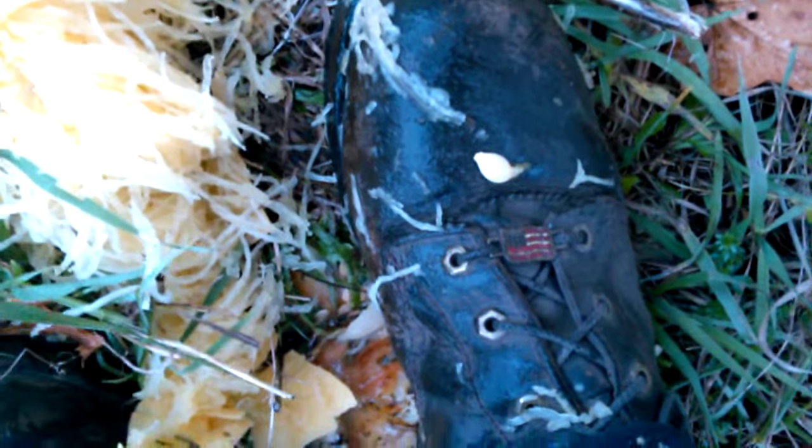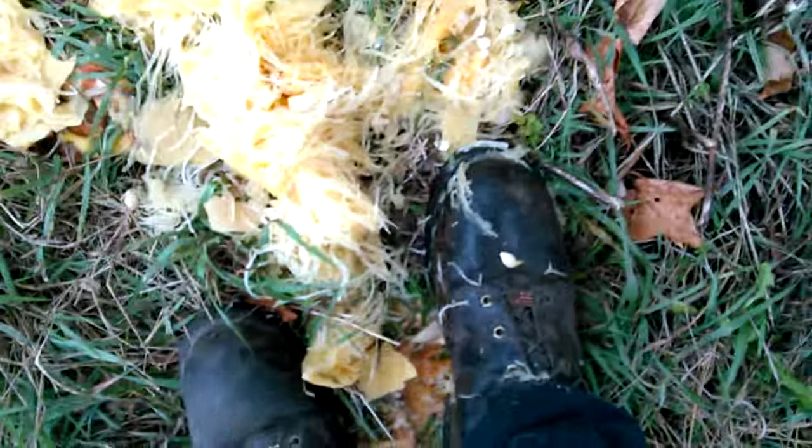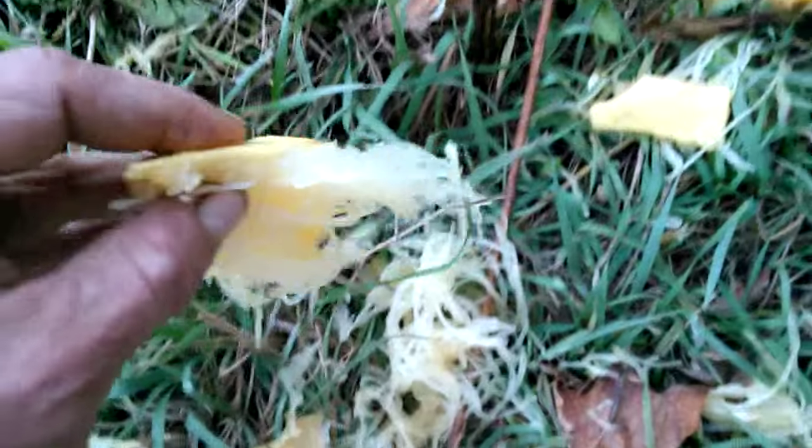All right, the other boot didn't get any. There it is - nice and juicy, got a seed right there, it's up in my laces too. Looks like I was doing it upside down, so all right, there we go. Kick the seeds around. Yep, there's a better look at the spaghetti - that's why they call it spaghetti squash.